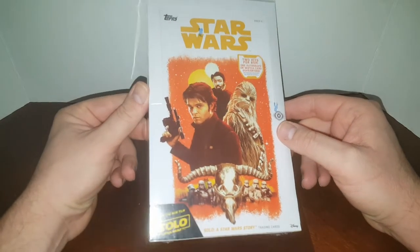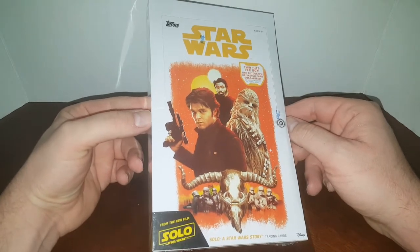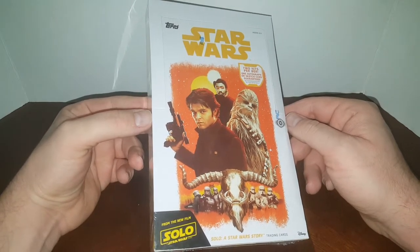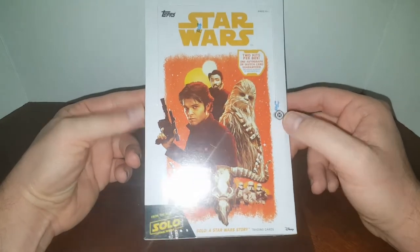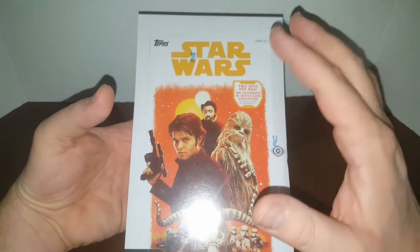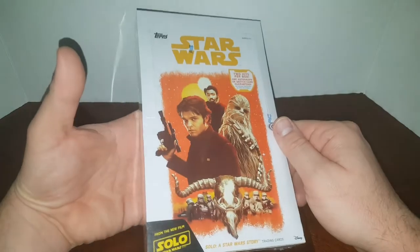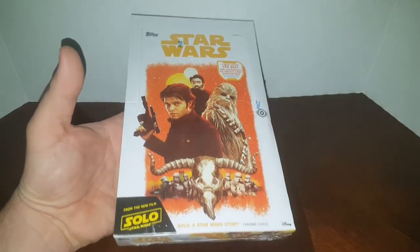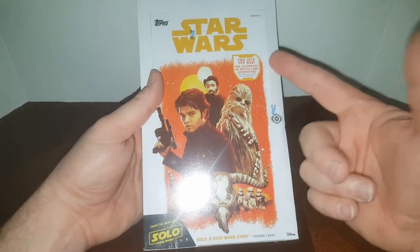It's a store called The Nerd Store out here in Utah. And they don't deal in sports cards — they deal in everything else: non-sport and trading card games, like Magic the Gathering, Pokemon, Heroclix, Warhammer and all kinds of stuff. I don't even know about most of it. But anyways, I picked this box up because of Star Wars — it's always hot.